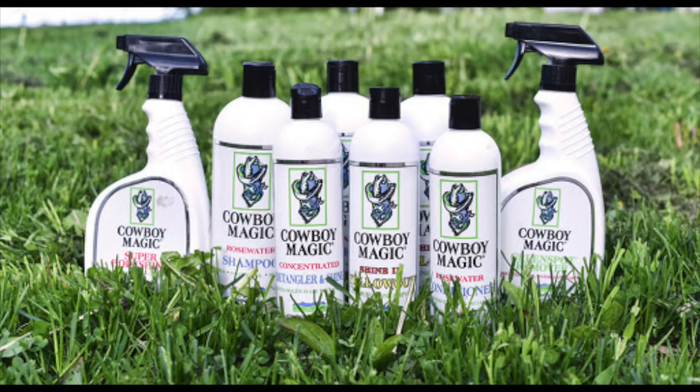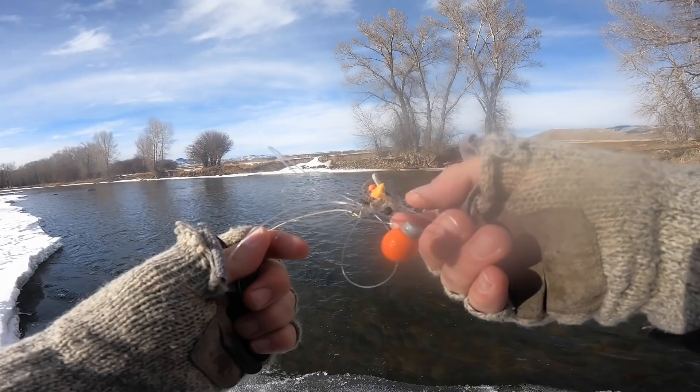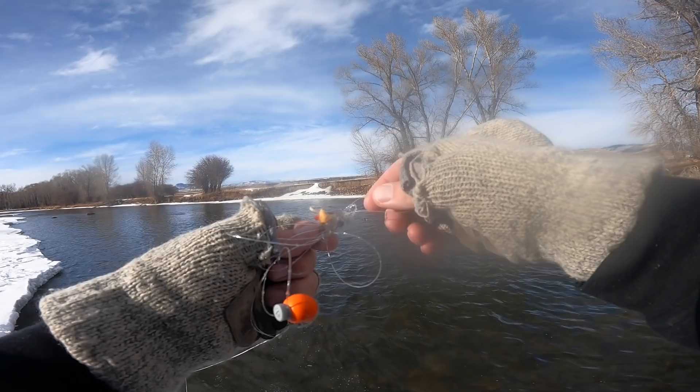So we're ready to start untangling. First, you want to hose everything down with your Cowboy Magic horse detangler. If you don't have any of that, you can just do it the old fashioned way — maybe go have a seat on the bank and crack a beer. It's going to take a few minutes. Start from the loose end — that's where your fly is. Take the loose end and just start working it back through the tangle a little bit at a time.